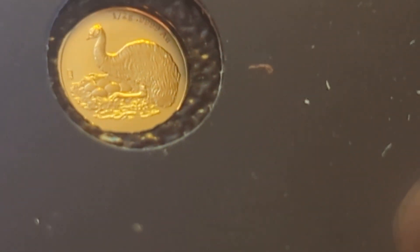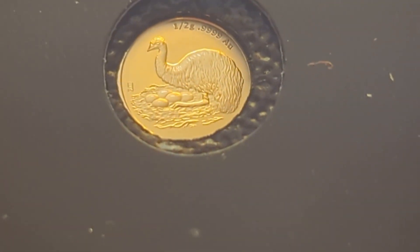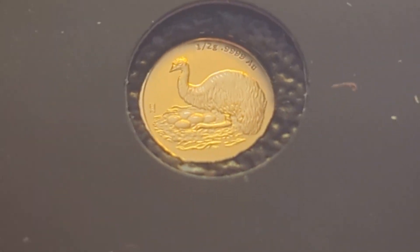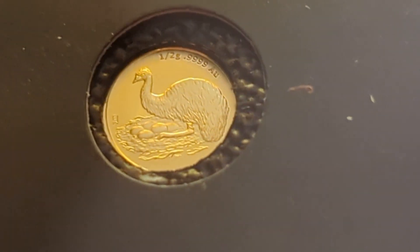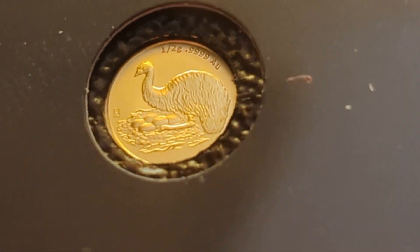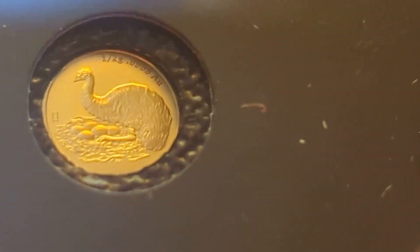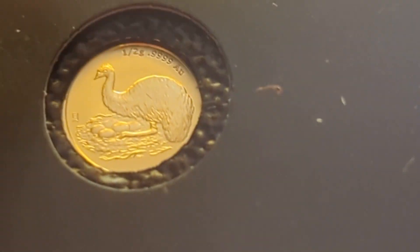There's the little emu on the coin. Make sure we get a good look at him. So he's a flightless bird, stands anywhere between a meter to two meters tall in Australia. Pretty decent bird — you don't want to mess with an emu, especially the ones out in the wild.